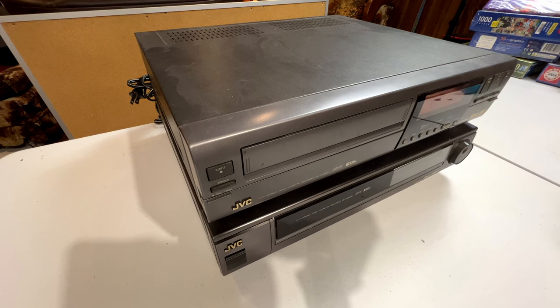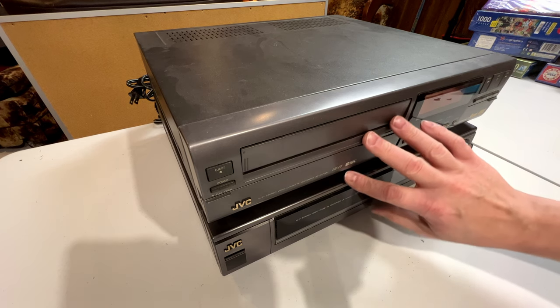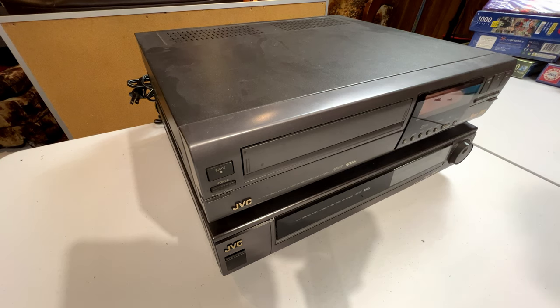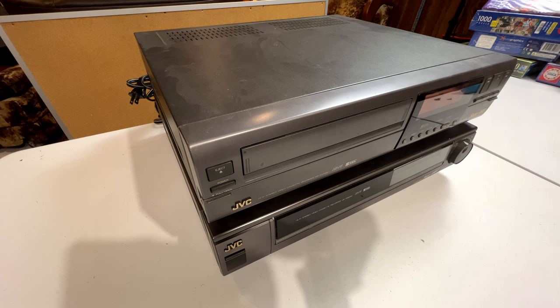Both of these machines came from eBay in 2020. I got so bored sitting at home with all the COVID stuff going around that I thought I'd start doing electronic projects. So I bought these two units off eBay in for-parts, as-is condition, and I decided maybe I could fix them. I took the gamble, I bought them, got them to the house, and as it turns out I was able to fix both of them to 100% functionality.